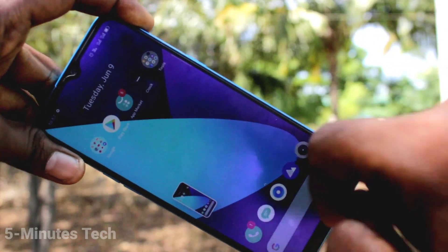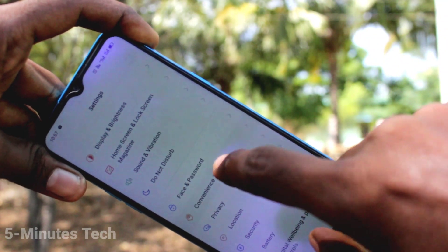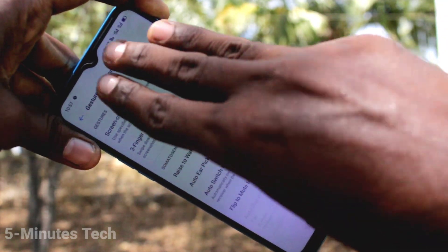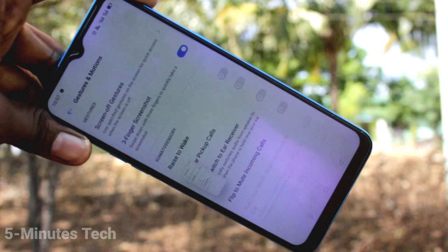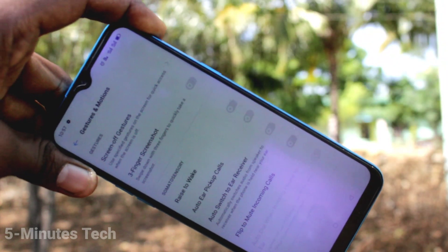So in this way, you can easily enable three fingers swiping down screenshot in your Realme C3. To disable it, go to Settings, click on Convenience Tools, click on Gestures and Motions and turn off three finger screenshot. If three finger screenshot is not working, you have to turn on this button so that three finger screenshot will be working.